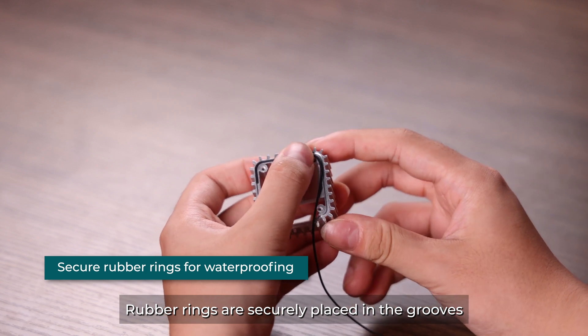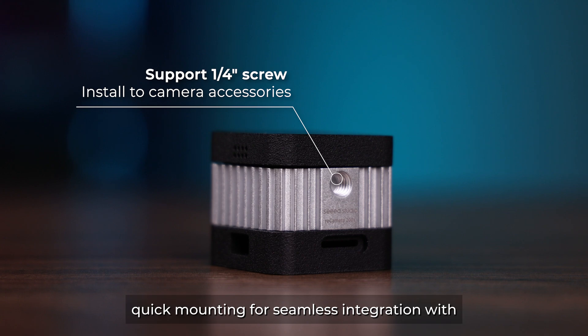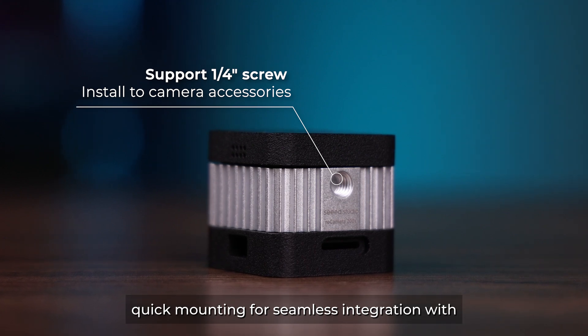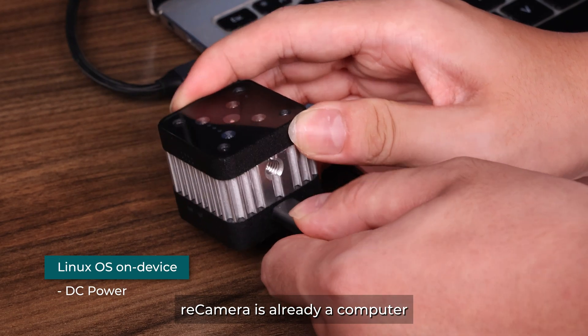Rubber rings are securely placed in the grooves on the front and back of the device. You can activate quick mounting for seamless integration with any camera accessories, including a quarter-inch screw mount like a tripod.